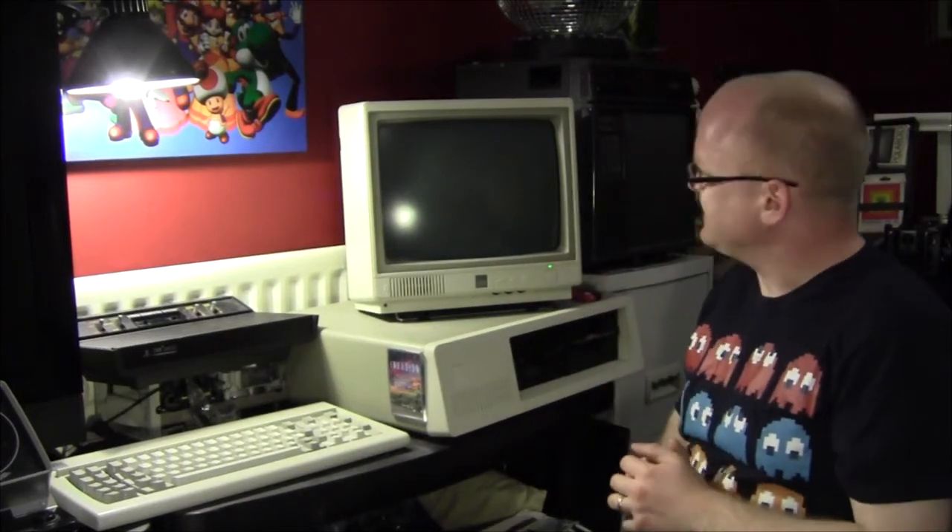Hello everybody, once again and welcome to the Geek Lab. As you know, I love my IBM 5150. It took me three years after making a video on the channel before I even got one, but it's developed a bit of an issue — an issue it had when I bought it, but it's got a lot worse. So let's switch the old lady on and see what it is.